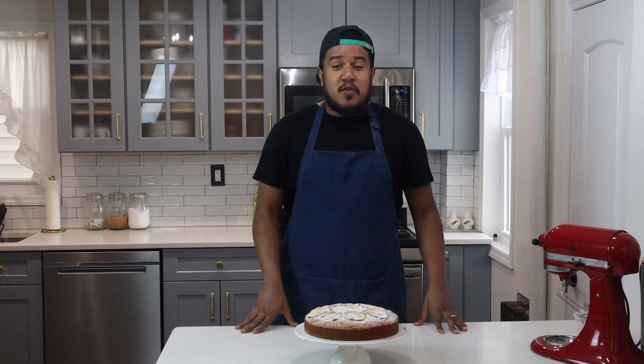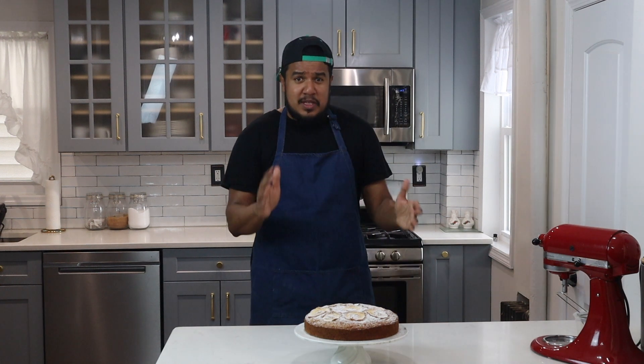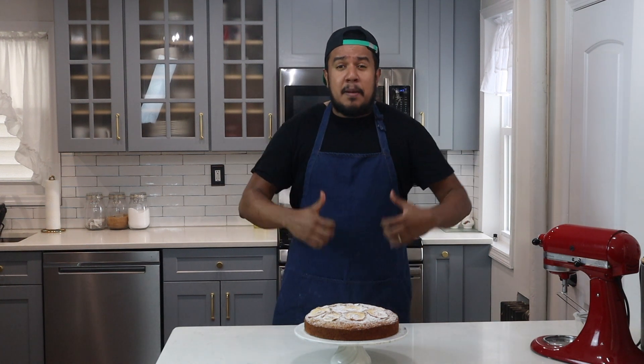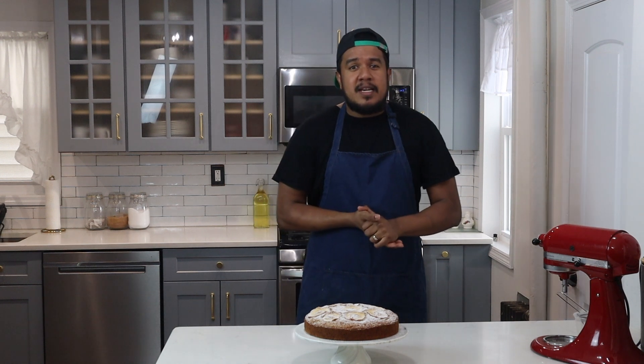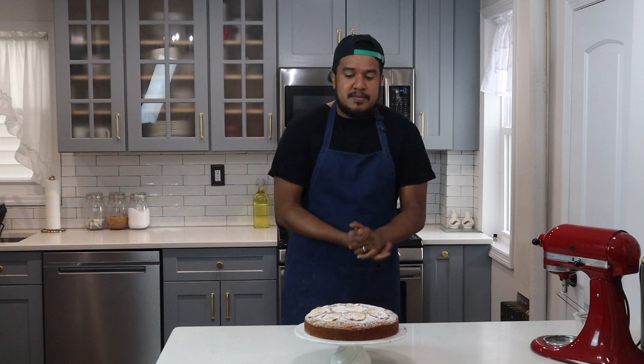So again, thank you for watching. Please make this delicious apple cake recipe — I promise you will enjoy it. If you like this video, please give it a thumbs up and subscribe to my channel. And if you made this recipe, drop a comment below and tell me how you liked it. Bye!